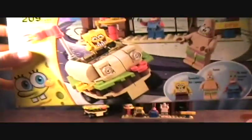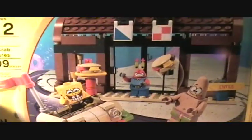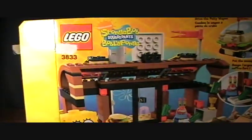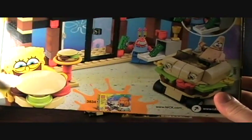There's 209 pieces. You get Patrick, Spongebob, and Mr. Krabs. Of course you get to build the Krusty Krab and a cool little Krabby Patty car. I built this one with my son — he probably liked this one more than any of the others I've done because he really likes Spongebob.